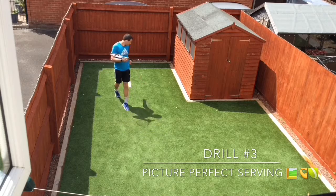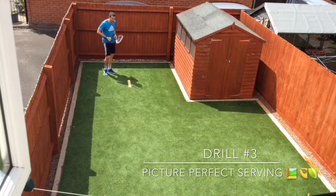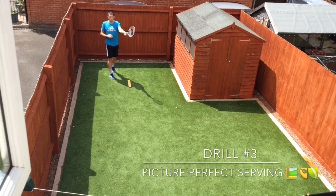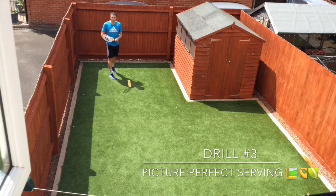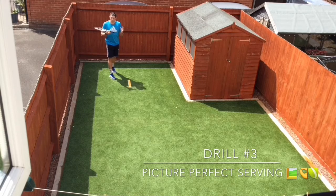I'm going to practice imagining I'm serving from the deuce side — the right hand side. I can either serve out wide towards the black towel or down the tee towards the green. I'm going to picture myself hitting that serve out wide, visualizing it, and then I'm going to have a go at doing it.